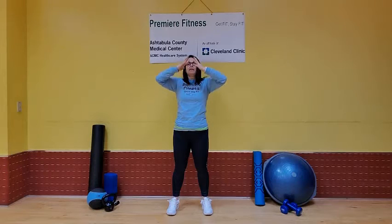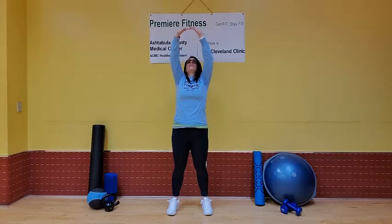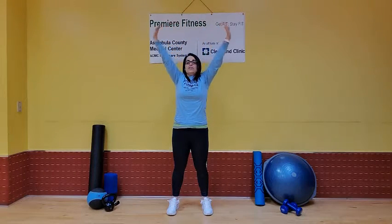One more time. Flip your palms up, flip your palms toward the ceiling and stretch, bring it down nice and easy.